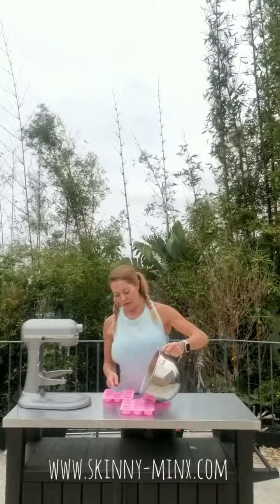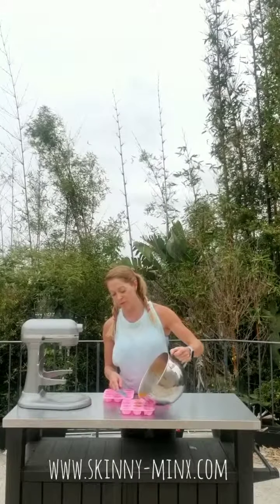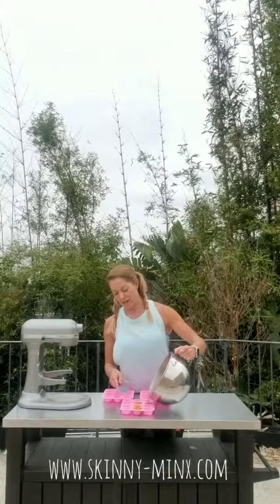Now that I have my sweet potato gelatin mixture, it should just look like a liquidy batter, almost like a thin cake batter. I'm going to start pouring it into these molds. I like to use these little flower molds — they're cute, they're girly, and they're about the right size to grab and just have a quick snack on my way out the door.